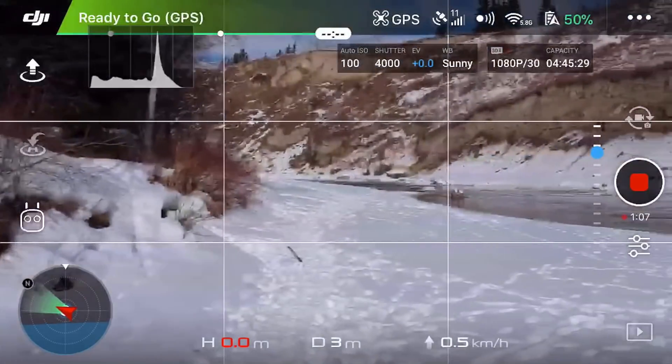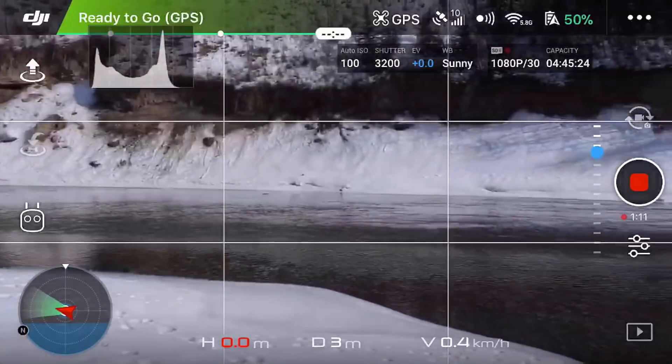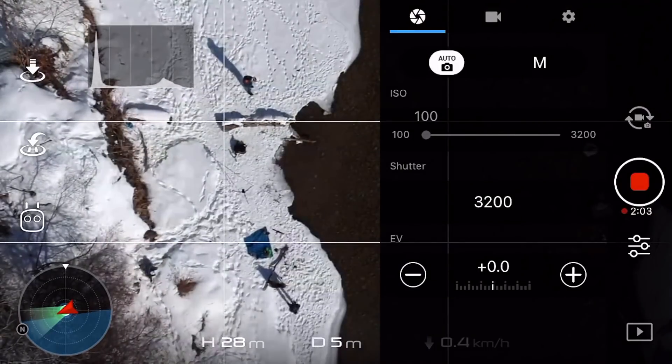Starting to make sense? If we're setting our exposure and we point the Spark's camera at something very bright, the exposure will be set too dark. If we point it at something dark, it'll be set too bright. So when setting exposure, we want to point our Spark towards something with an even distribution of tonal values — mid-tones like concrete or a beige sandy beach. We're looking for an evenly lit, even-toned scene. This is a simple technique to get a basic starting exposure. Once up in the air, you'll want to tweak it a bit. If you're using manual mode you're good; if not, make sure you lock your auto exposure so it doesn't fluctuate during flight.